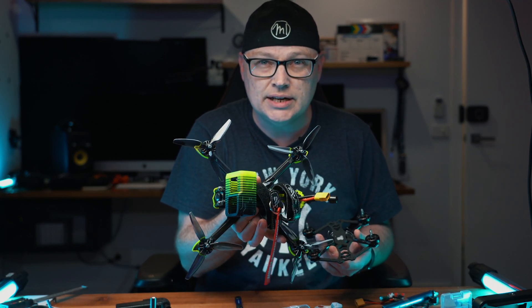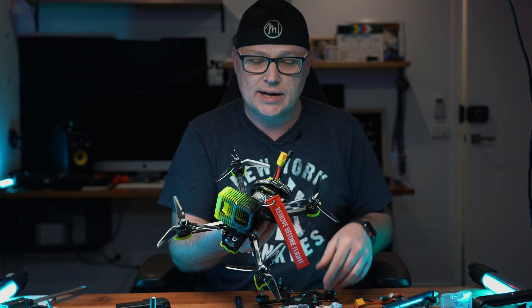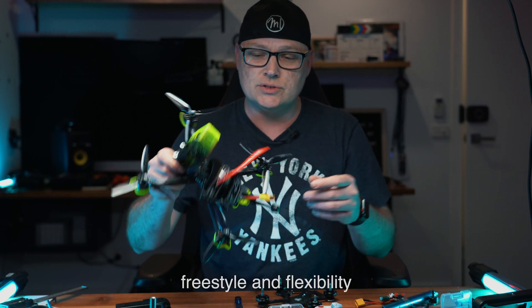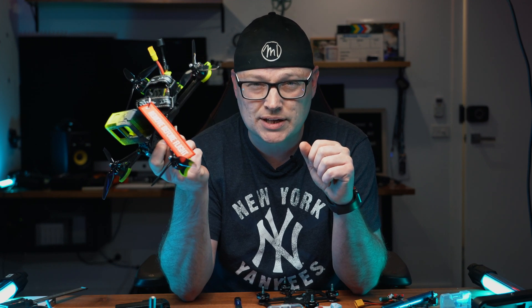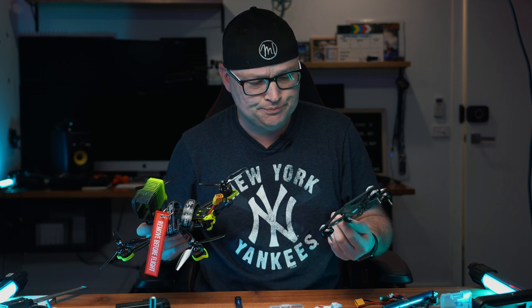My 5-inch is the iFlight Nazgul 5 - that is a beast and will give you a lot more flips and other things as well. The senior whoop has totally different flight characteristics. If you're thinking about cars, comparing them to drones - think of having a four-wheel drive, a speedster, a really fast one, a cruiser, or a sports car. The senior whoop would be more of a slower-flying, four-wheel-drive type of car, and that will also give you the protection of bumping and everything else.